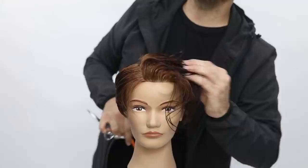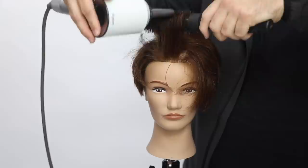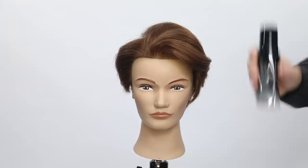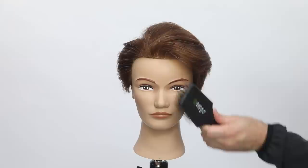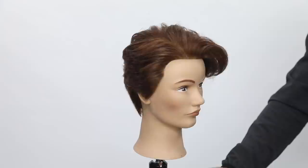I go in with my ergo round brush, also available on freesaloneducation.com — it's got an extra-long handle and an extra-long barrel, so for really long hair you can do a lot more hair at once. Now I'm using the Joico Hair Shake, a liquid-to-powder texturizing finisher. I love it because it dries super fast — you spray it into dry hair and it adds a ton of texture and volume to your style. For those of you with a finer fabric of hair, this is a great product to get that full effect.